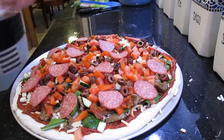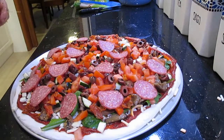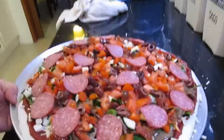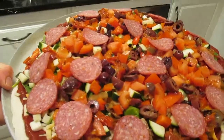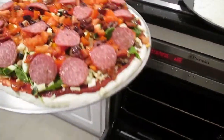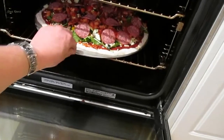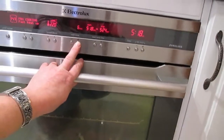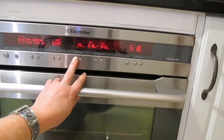Put it in the oven. While that's cooking I'll make up the dessert pizza. I'll let you know at the end how long it took to cook this. I'll put it on for 20 minutes to start with. And we'll start on the apple pizza.